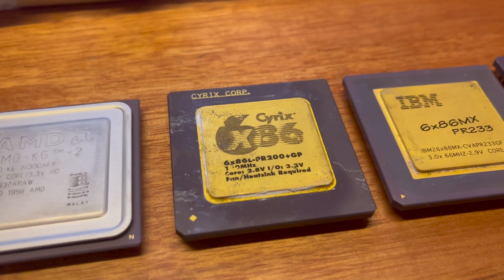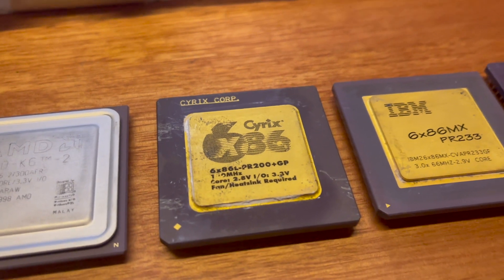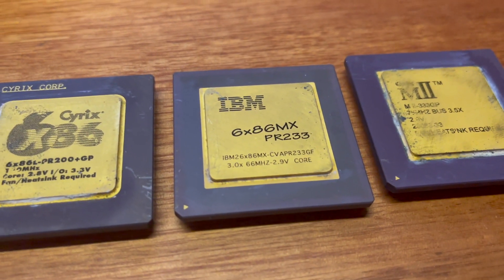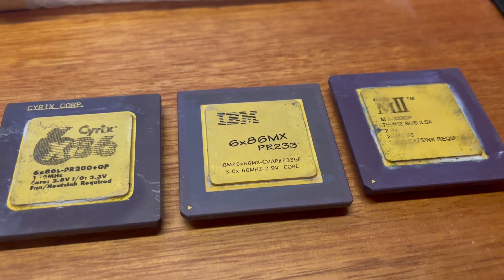I think they did a die shrink or fixed some issues to make it run cooler. Then we've got the MX version — so even though it says IBM, it's the same as the Cyrix. It's the PR233.